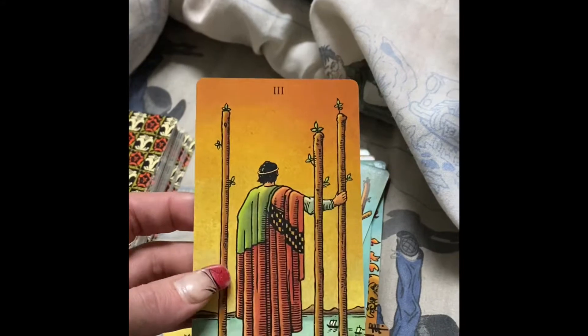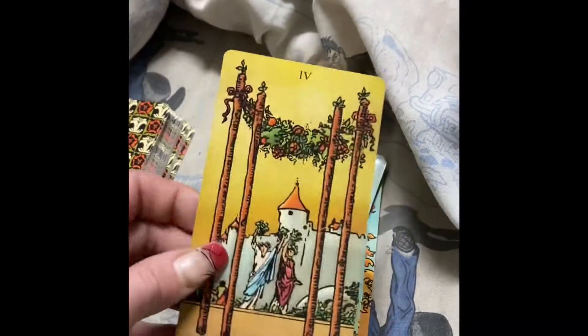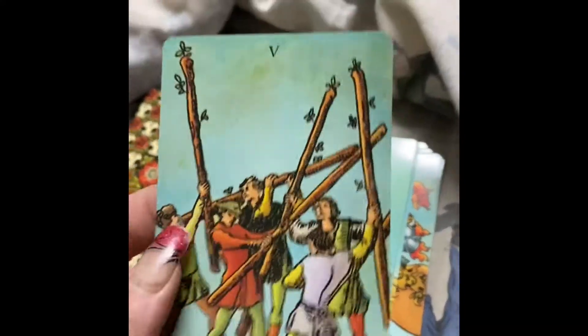Two of Wands. I like how golden and warm-toned the yellows in these cards are now — they're not so harsh and just in your face yellow. That's really nice.